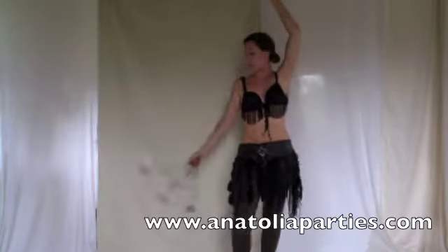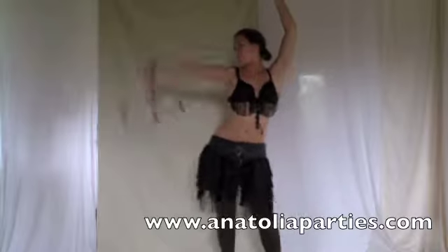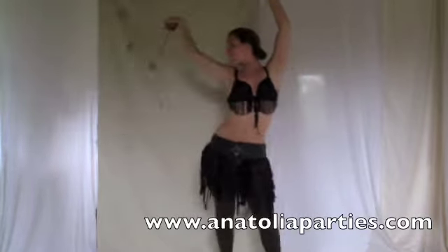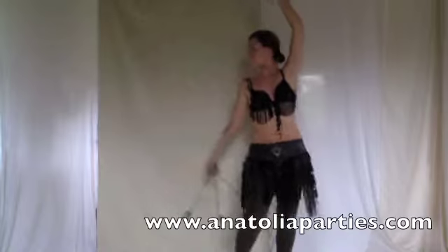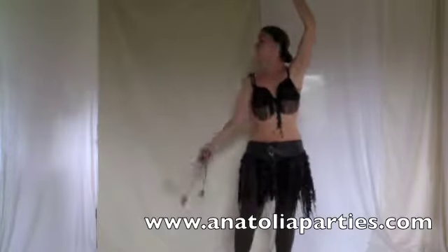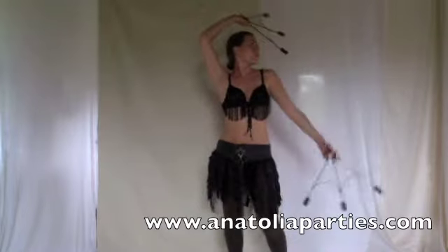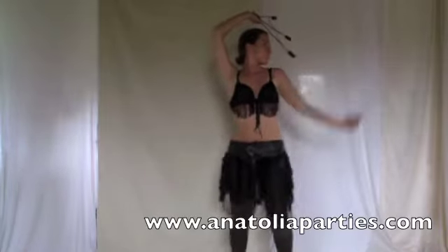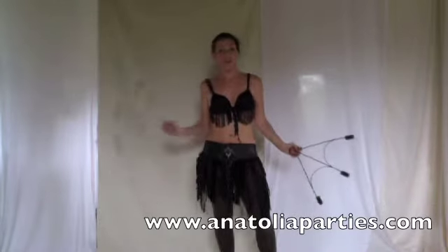I also like to do this with snake arms. Snake arms are a movement that goes like this. I like to do one snake arm and then alternate. Now the other side — one snake arm. And that's a simple way of doing your catches.